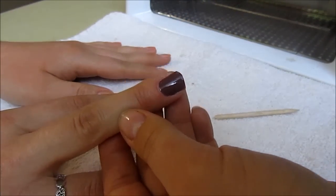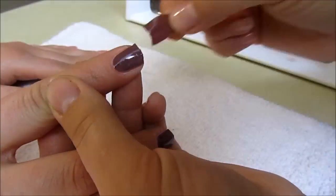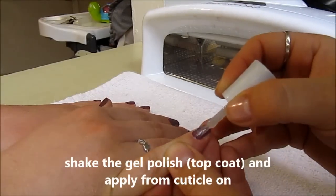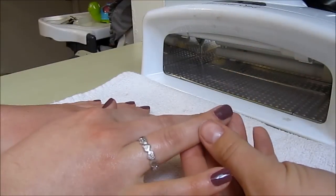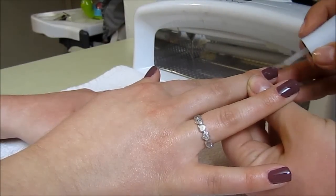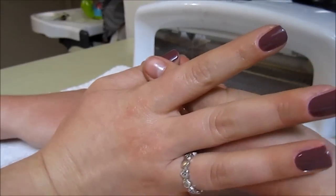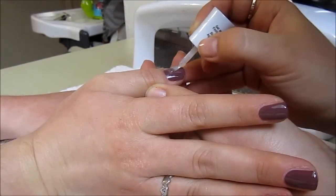It looks like that — but we're not done yet. Take the top coat polish and apply a little from the root. This polish is supposed to hold for about two weeks. In about two weeks when these nails are done, I will post a comment on Facebook about how long they lasted. Add me on Facebook, Instagram, or Twitter and I will let you know if the two-week claim is true.